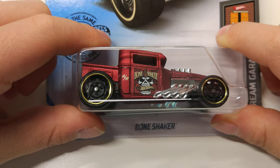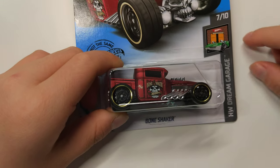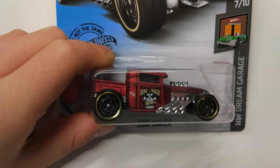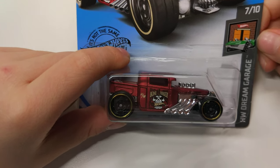Hi guys, my name is Ross and today I'm going to open a bone shaker from Hot Wheels Dream Garage. I'm not actually a bone shaker collector. I bought this one because it's matte color, and I like matte colors. This is a matte red bone shaker.